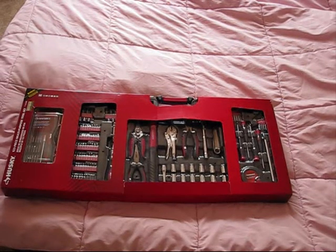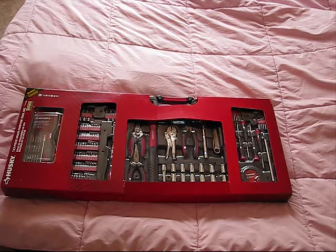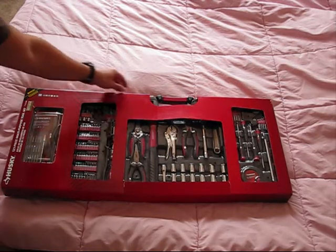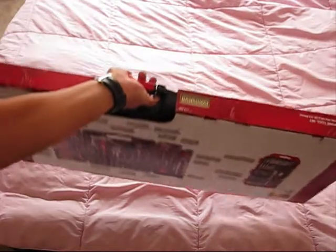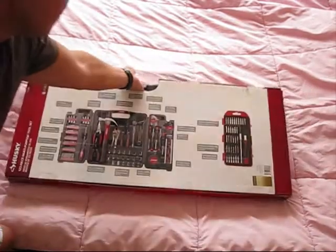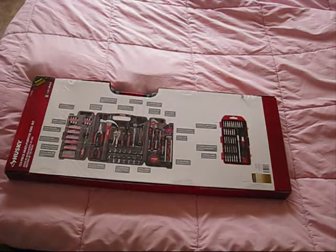This video is about unboxing and review of this nice Husky 123-piece set, which is a multi-purpose tool set. It actually has almost everything and it was on sale — got it for just $19.